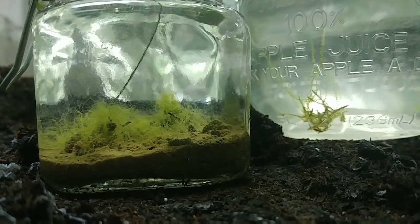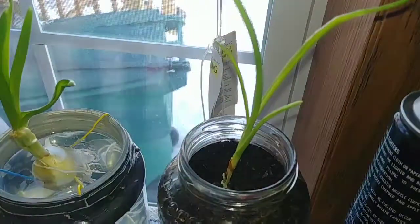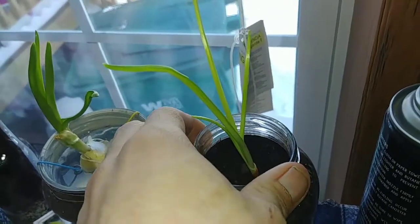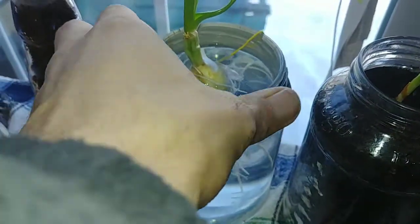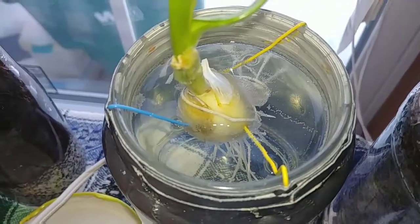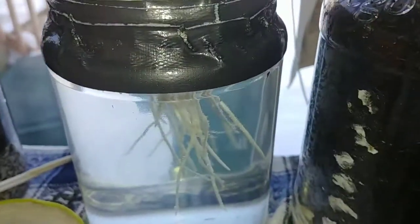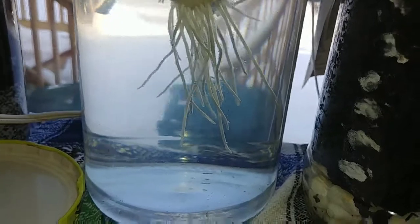We got the garlic here and it's doing really well, both in the dirt and in the water — it's doing wonderful. I had to take the other bulb out of here; only one of them actually grew and started rooting, so I didn't want the other one to mold up and contaminate the water. But this one's doing pretty well, the roots are growing great, so we'll see how that turns out.